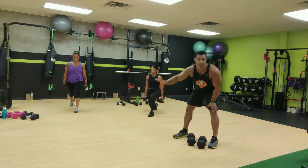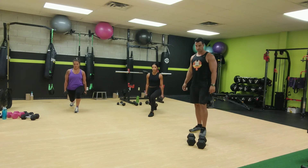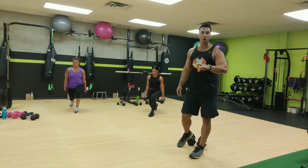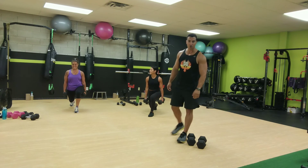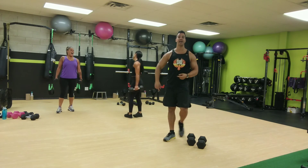Now stay down and pulse. Stay down and give it a little pulse, just a little bounce from the bottom. And now hold it at the bottom. Hold it for ten seconds. Just hold. All right, switch sides now.